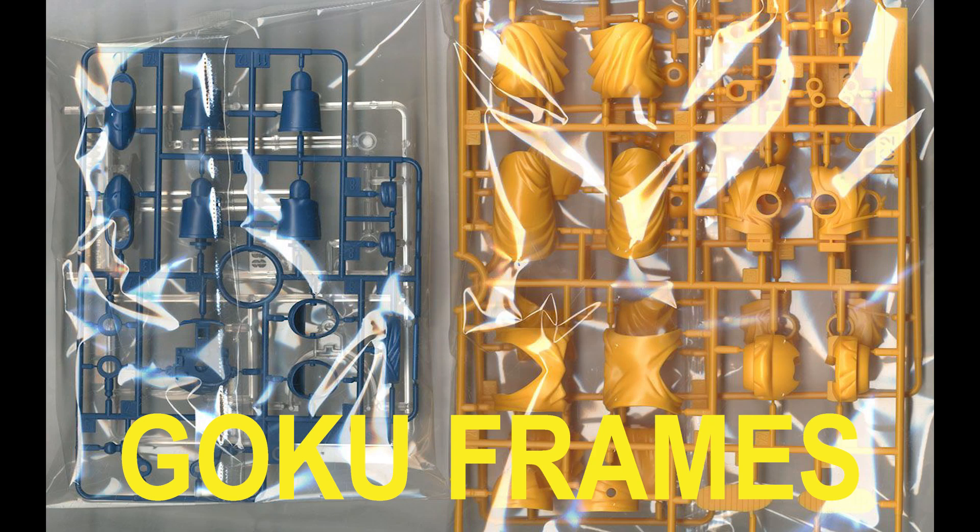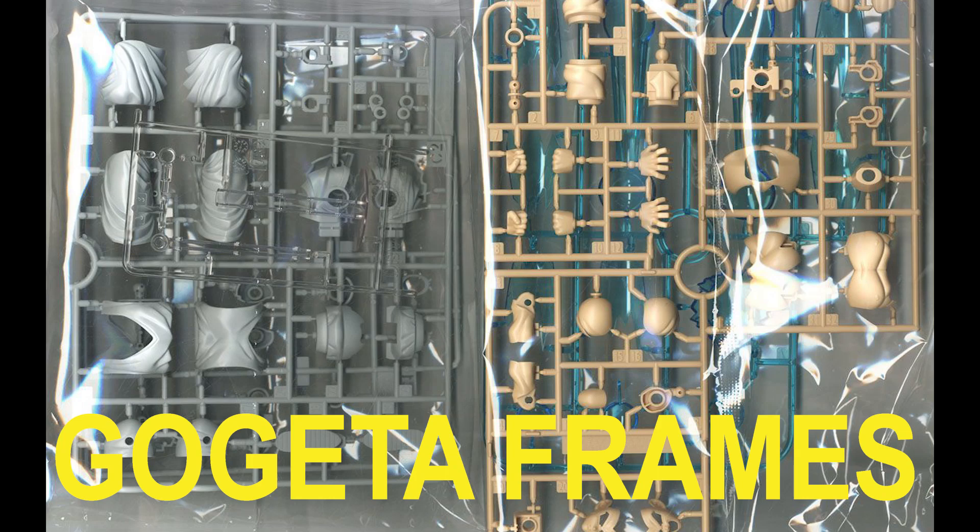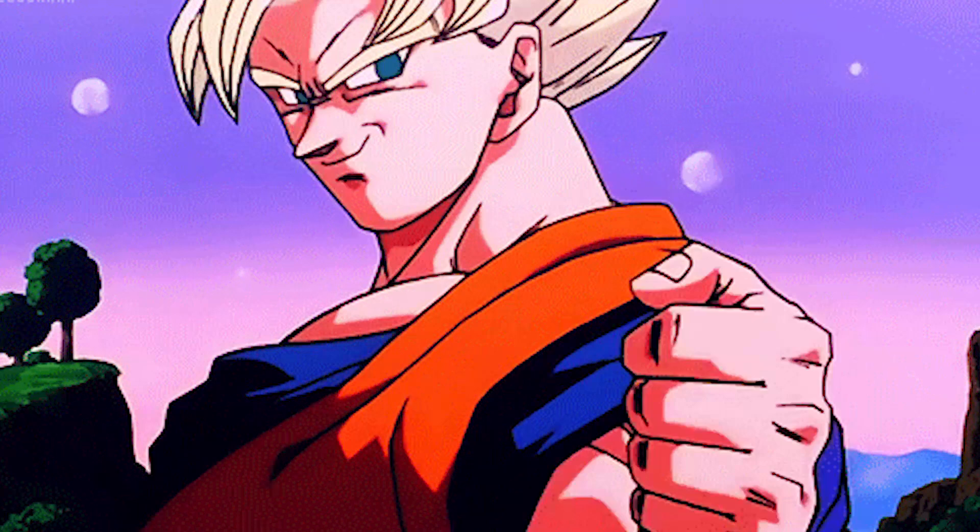Bandai did this to cut costs. Instead of making a completely new frame with just pants pieces, all they did was cast the same frame in a different color with Gogeta Blue, the same color with Ultra Instinct Goku, and call it a day. It's lazy, but it saves money.